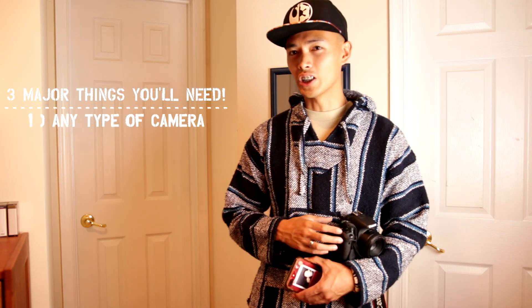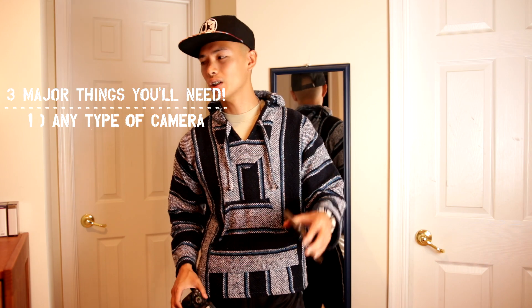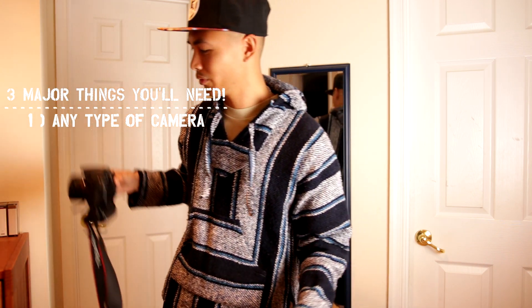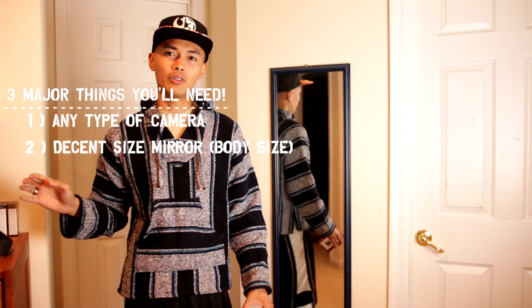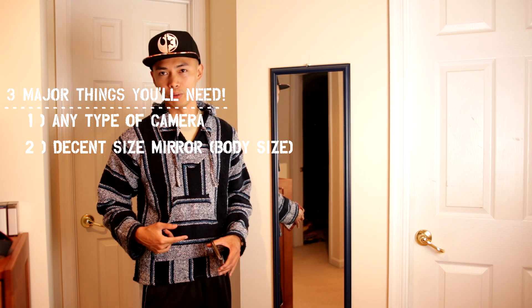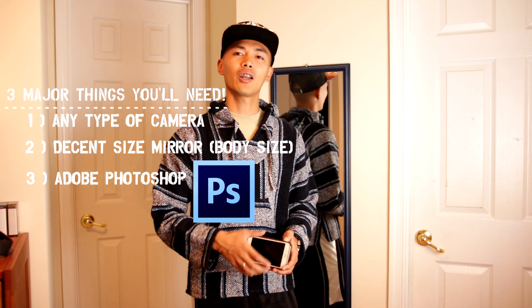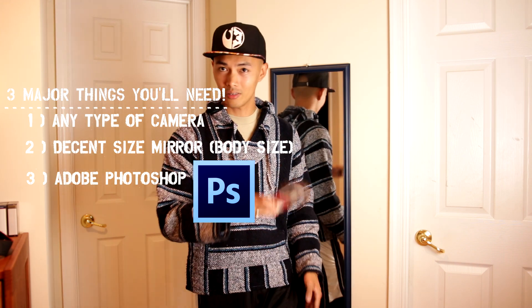Number one, you guys will need some type of camera — a DSLR or a smartphone camera will do, but today we will be using my phone. Second, you guys will need a mirror; the bigger the mirror, the easier this project will be. Lastly, you guys will need Photoshop — I will provide a link down below.